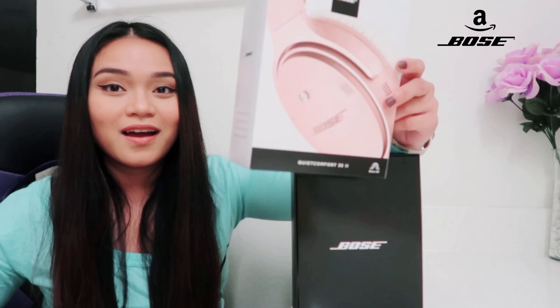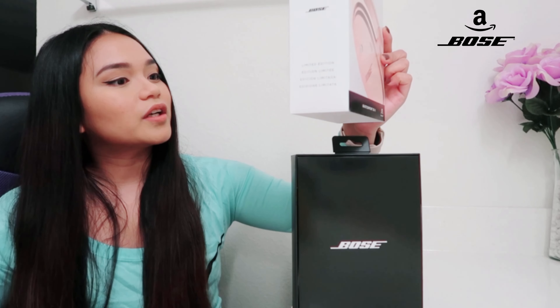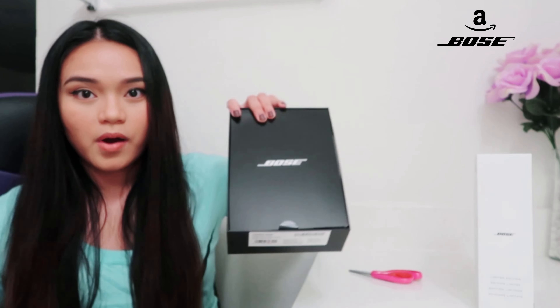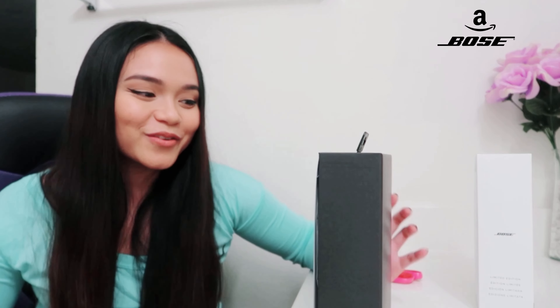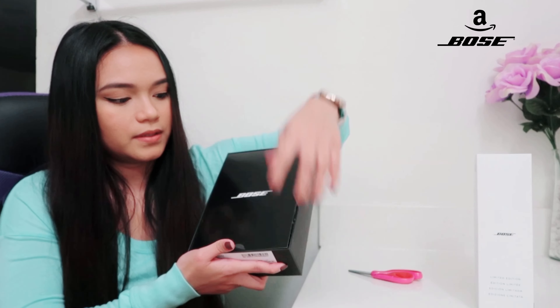We'll see how it looks. I love it — I can't get over it. So this is the sleeve, and this is the box. The box says 'Bose' — guys, let me know in the comments if I'm saying it right: 'Bose'? I haven't done any research, he just bought it and gave it to me.